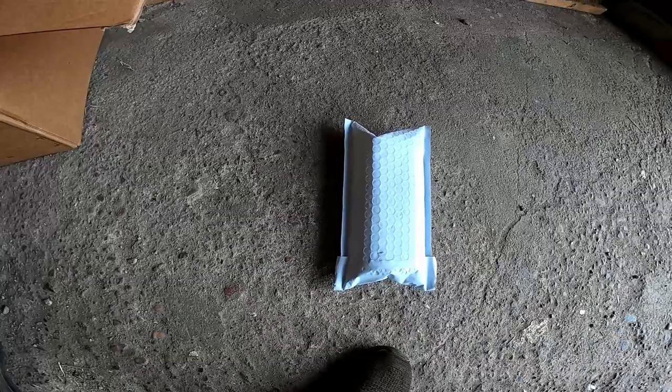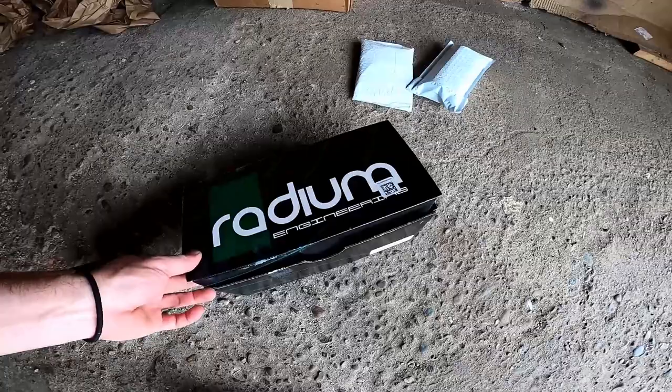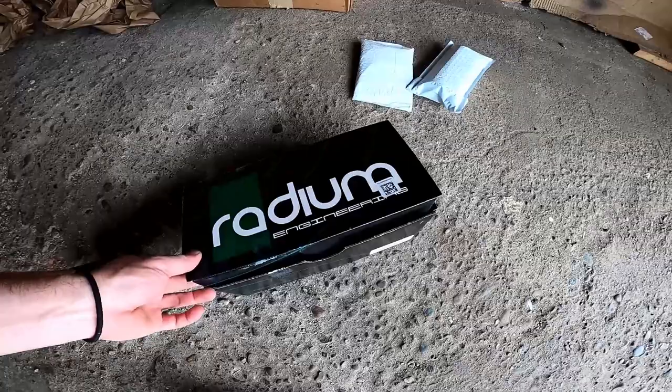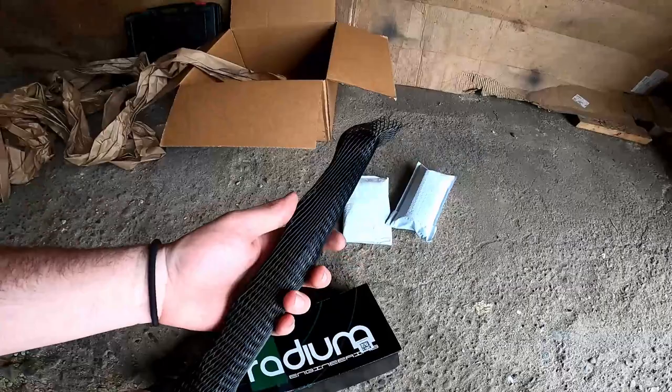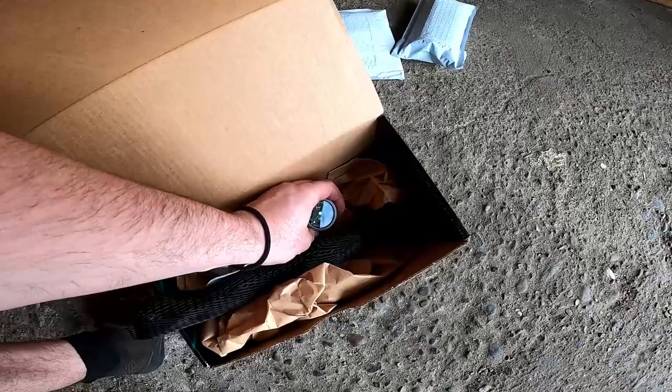That was its own package, this was its own package. I'm wondering what else was in this box — oh, okay, this little box from Radium. And all of that was just to hold this little fuel rail. I figure if I'm having issues with fuel pressure, I'll see what's going on at the rail and at the fuel pressure regulator.